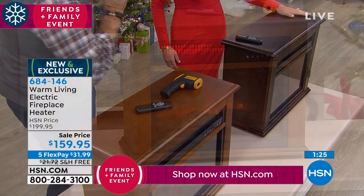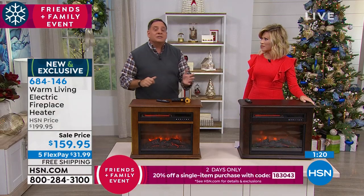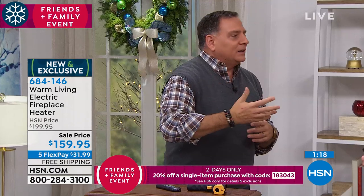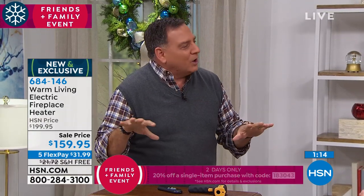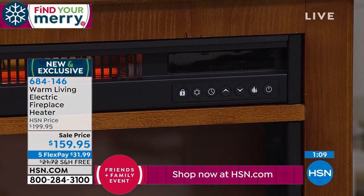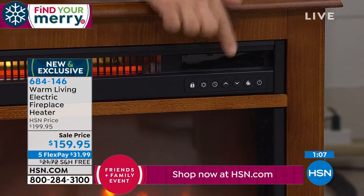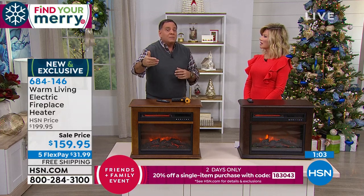There's also a timer on this. When you go to bed, a lot of people want to be nice and warm and toasty, but then you want it to cool off a little bit because you get a little hot. You can set a timer on this from zero to 12 hours — you can use the remote or the clock button right here — and it will shut off in the amount of time you set.